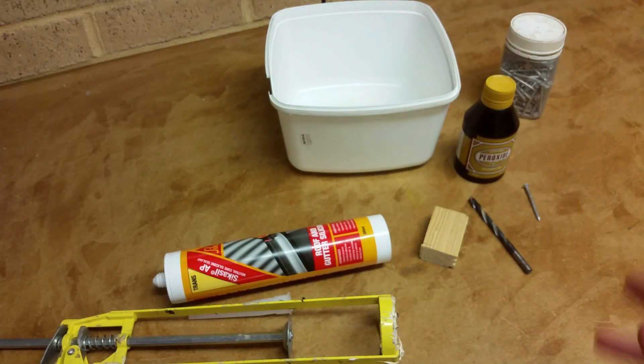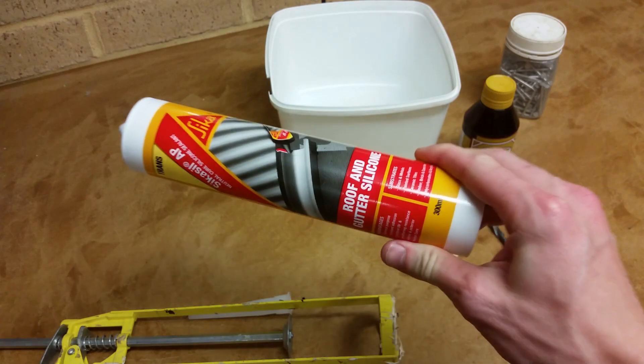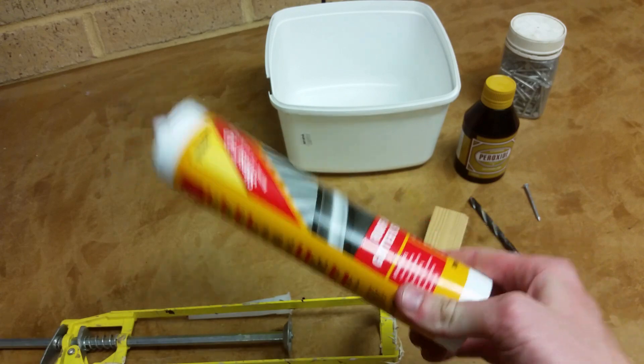I heard that silicon fuel line is a lot better. Now silicon fuel line is really expensive — I went to Autobahn and they sell three meters of it for fifty dollars, which is a bit ridiculous.